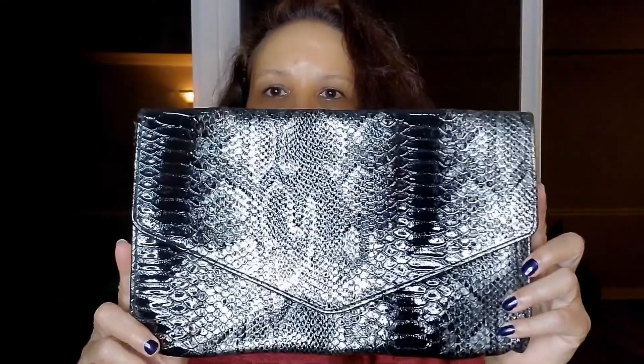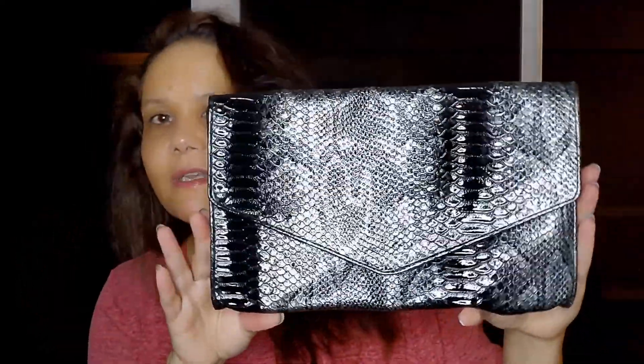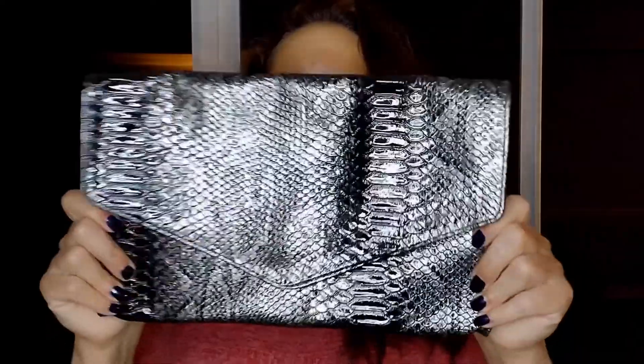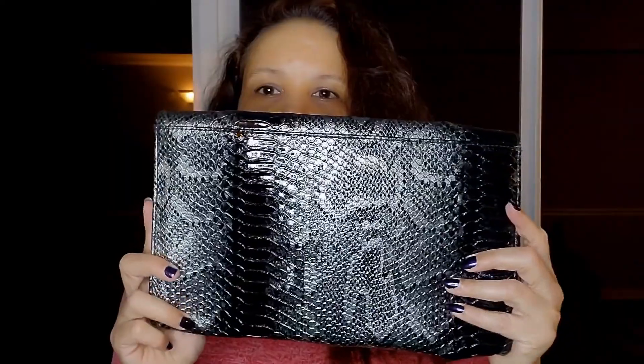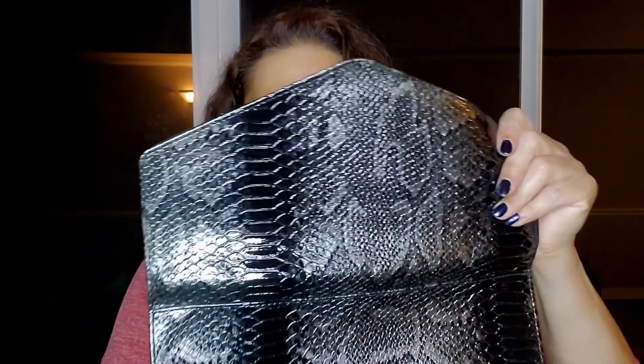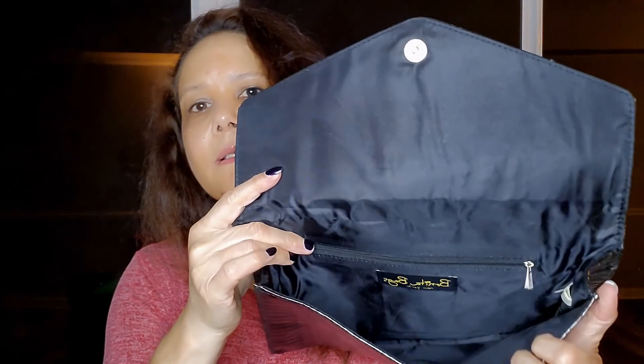This is a Bonita Bags nice big envelope clutch with a reptile design — it's like faux snakeskin. It's not real leather but it's a beautiful bag, more of a black and gray color with a lot of nice detail. It has a snap closure with a silver tone snap, and the inside is lined in black with lots of room in there.